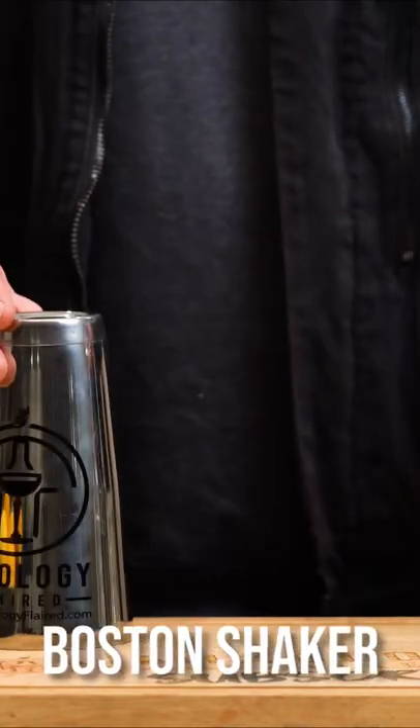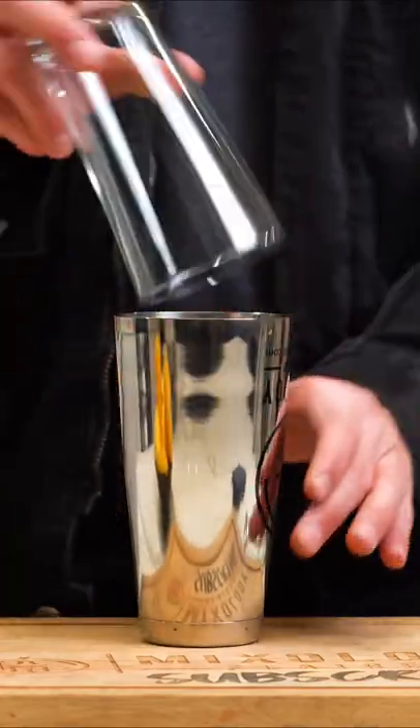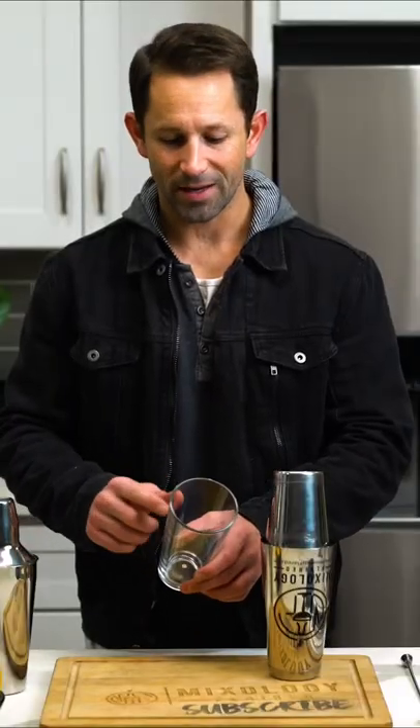The bartender's choice is the Boston Shaker. It's a two-part system — usually tin on glass or tin on tin. Make sure it's a tempered glass because it tends to chip or even shatter. I've had a couple shatter on me at work before and it's not fun.